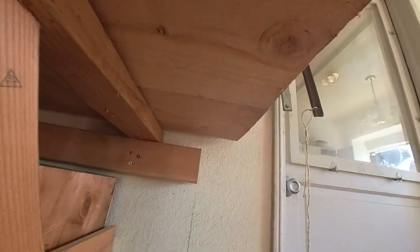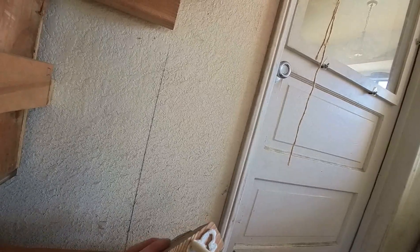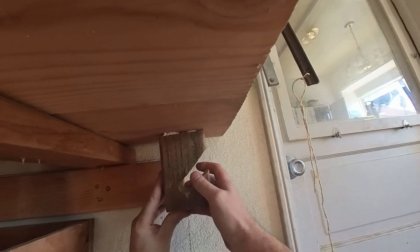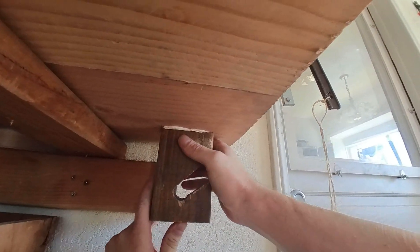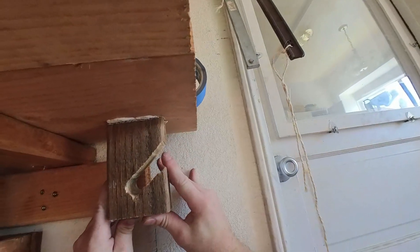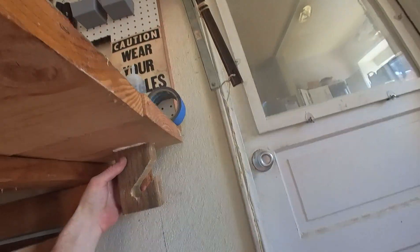Got the first one measured out here — right there, that's where it's gonna go. We're gonna put some Power Grab on here. That looks sufficient. It's a pretty old tube of Power Grab — this is the stuff where you saw the commercial where they glued the cinder blocks to the brick wall and then walked on them. Yep, same stuff. I'm just gonna make sure I get a good suction to it. That should be good.